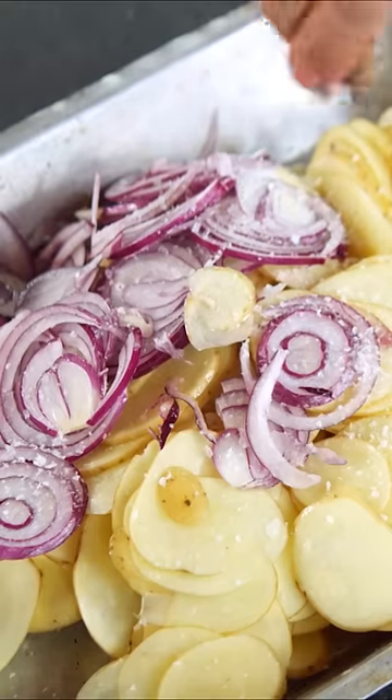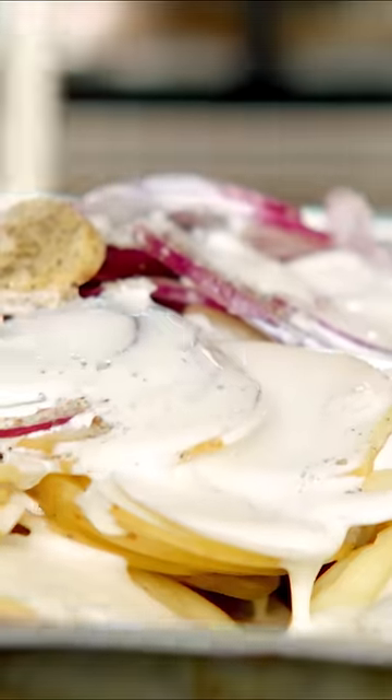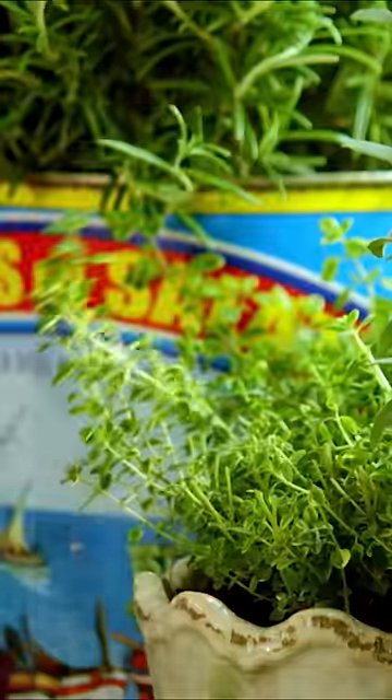We're going to put a nice pinch of salt, some pepper. We're going to use a little cream — I'm going to use three quarters of this pot. A little thyme from over here.